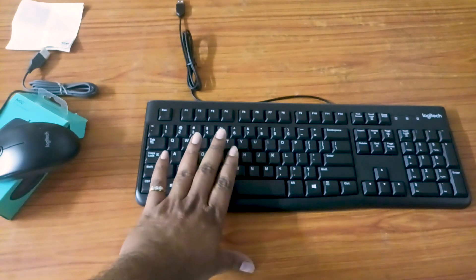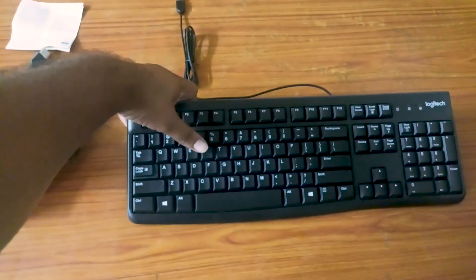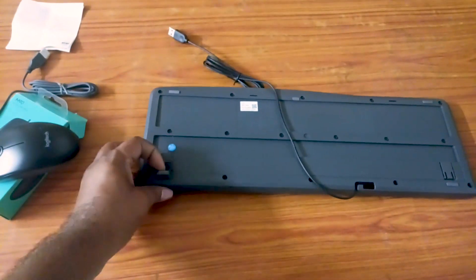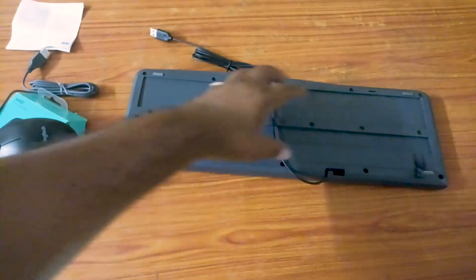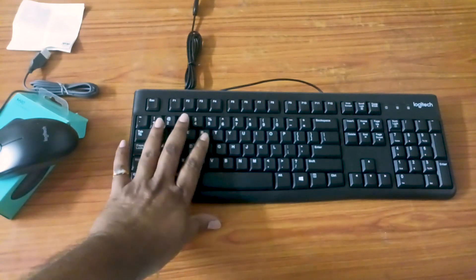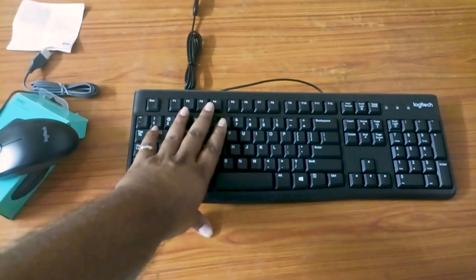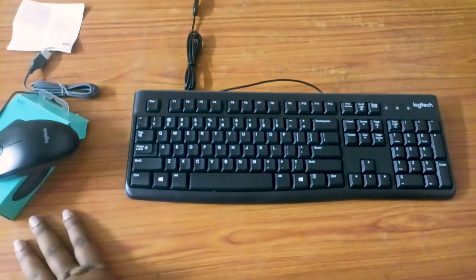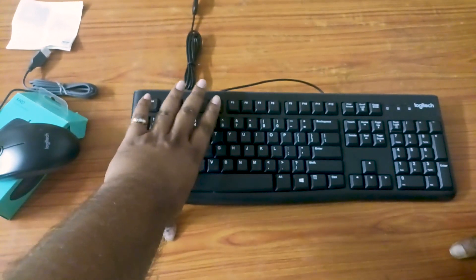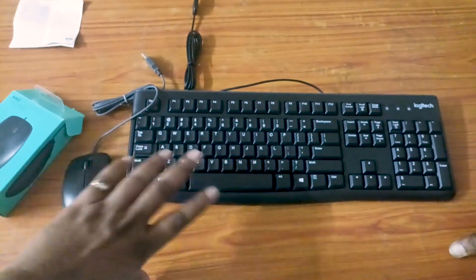It is very strong. If you want to use the keys, I will be able to use the backup. It will be on the back side. I think it's a good feature. The best feature is you can use the plug and play type. You can use USB 2.0 and 3.0 to connect the system.